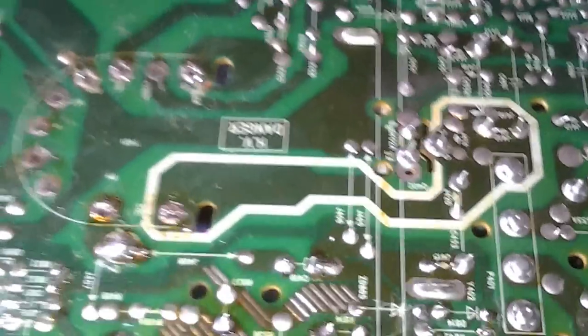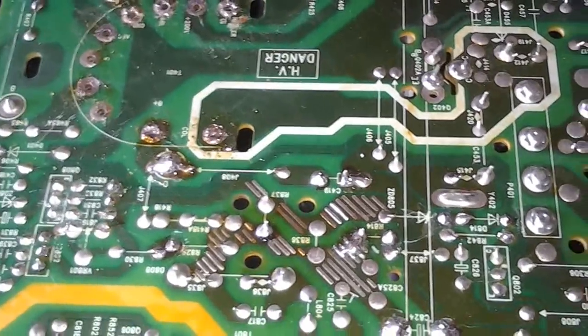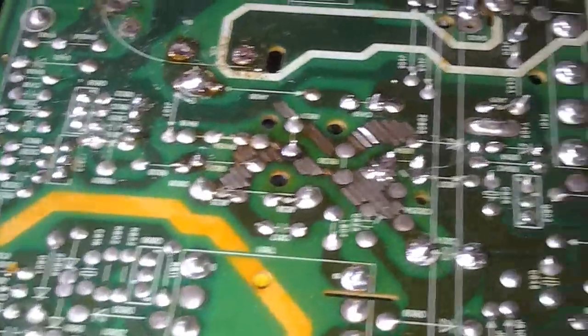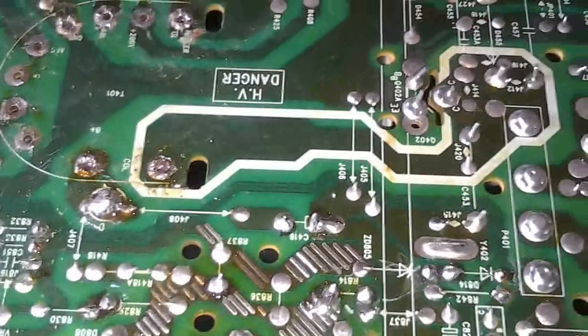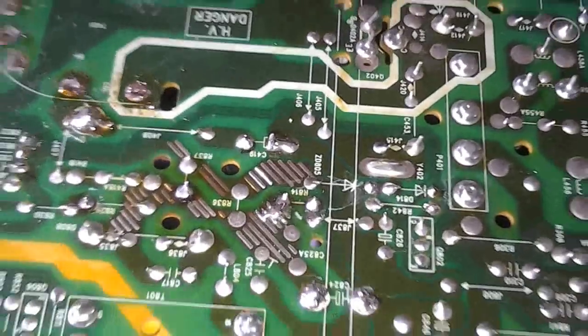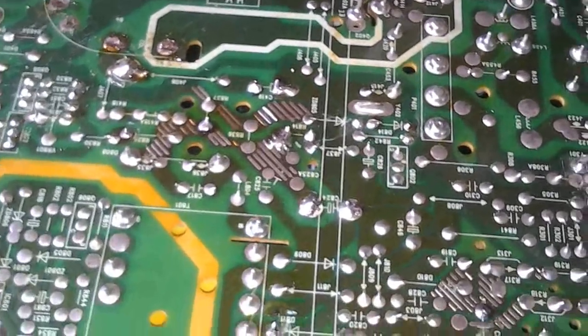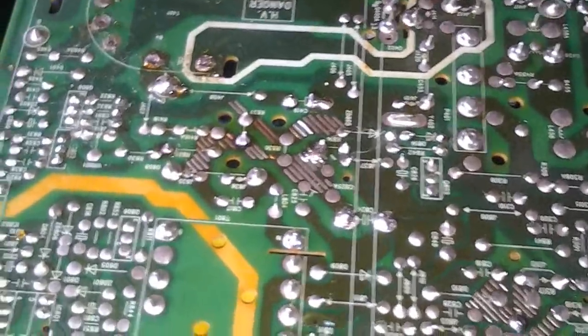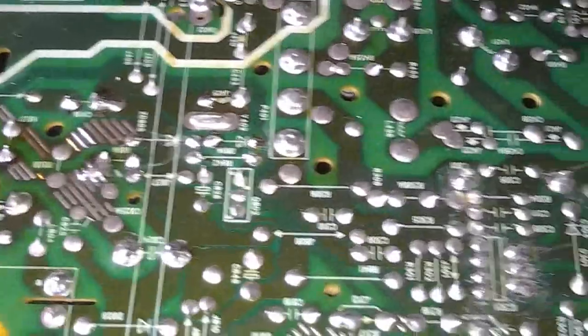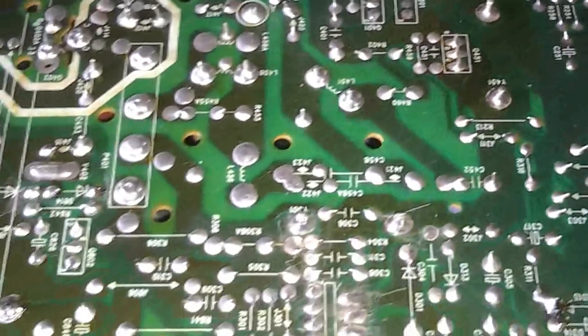O esquema que baixei da internet não bate com a placa do televisor — é diferente. O modelo é 29 MEF mas tem variantes VA, VB e VC com posicionamento diferente do flyback. Os fabricantes muitas vezes publicam os esquemas sem ser o original, o que complica o trabalho. Vou agora fazer um teste no flyback para vocês verem como eu faço para testá-lo no lugar.